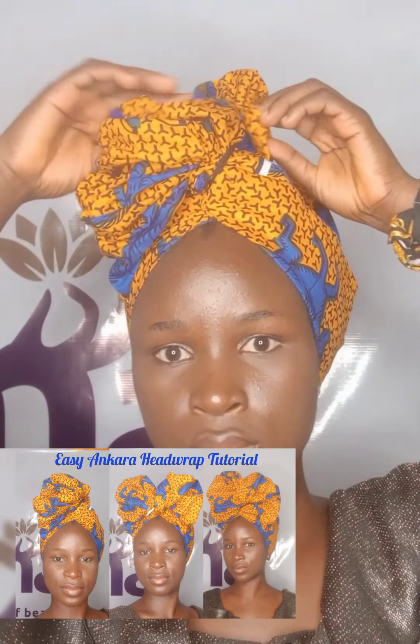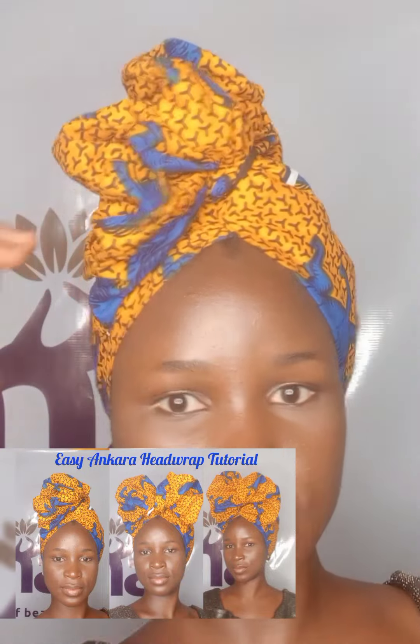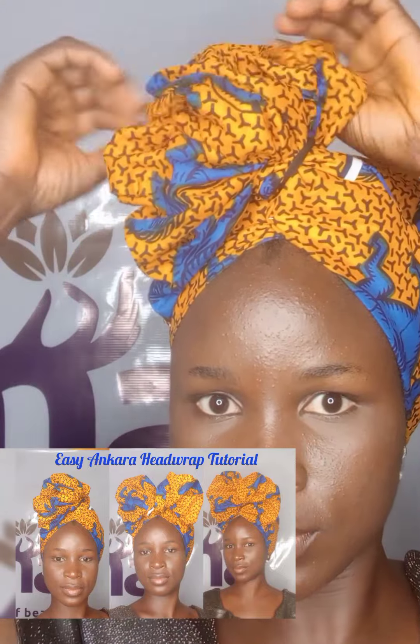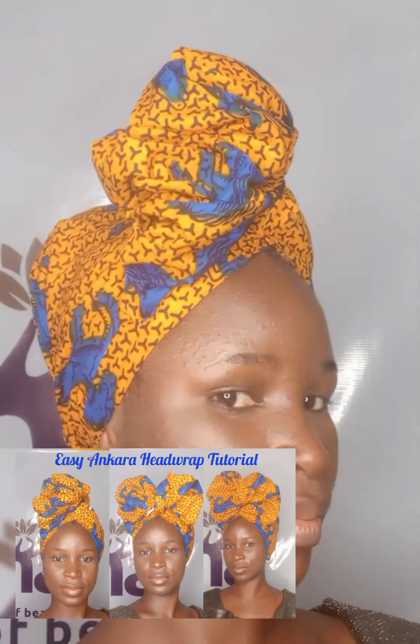Here is our first style. For the second style, I will make a ruffle by the side. I'll move the pin I used to secure one part of the folded material and create a ruffle. I'll fold it, play around with it, and you get what you want. What do you think about this style? The second style is set — wow!